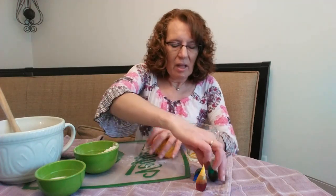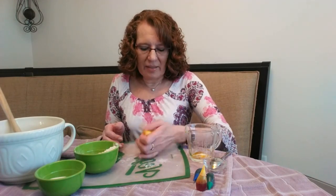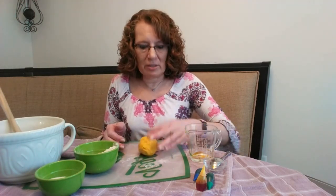I found some other recipes online as well and I'll share those with you at the end of the program. One included shampoo and it said that it would air dry and then you could paint them afterwards, so that sounded pretty neat. So you'll have a couple of choices to try.